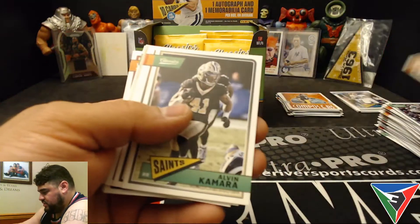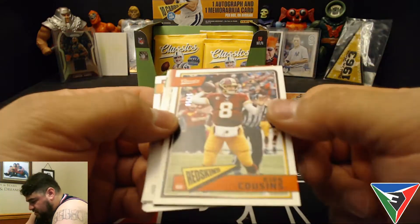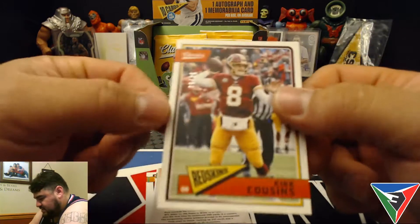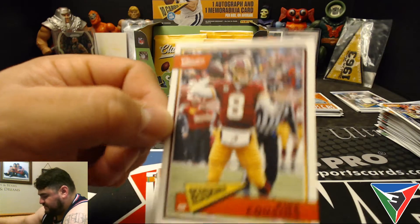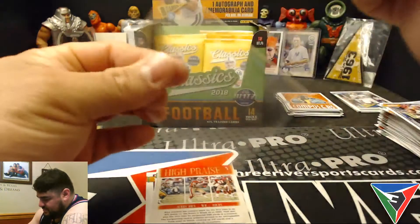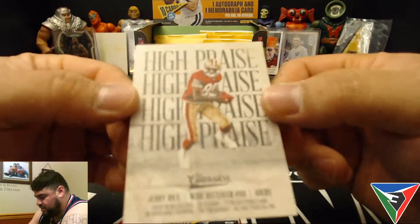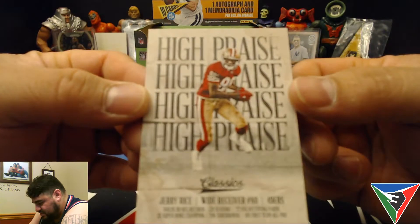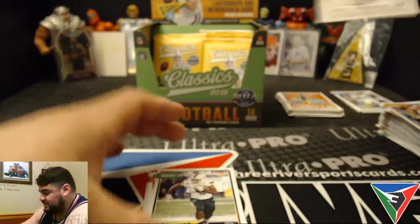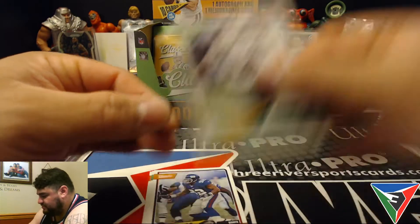Julio Jones, Alvin Kamara, AJ Green numbered to 250. Kirk Cousins is still in his Redskins jersey in here, but he's now with the Vikings. Insert — High Praise. Those are cool-looking cards, those are awesome. Jerry Rice. Our rookie is Mark Walton from Miami.